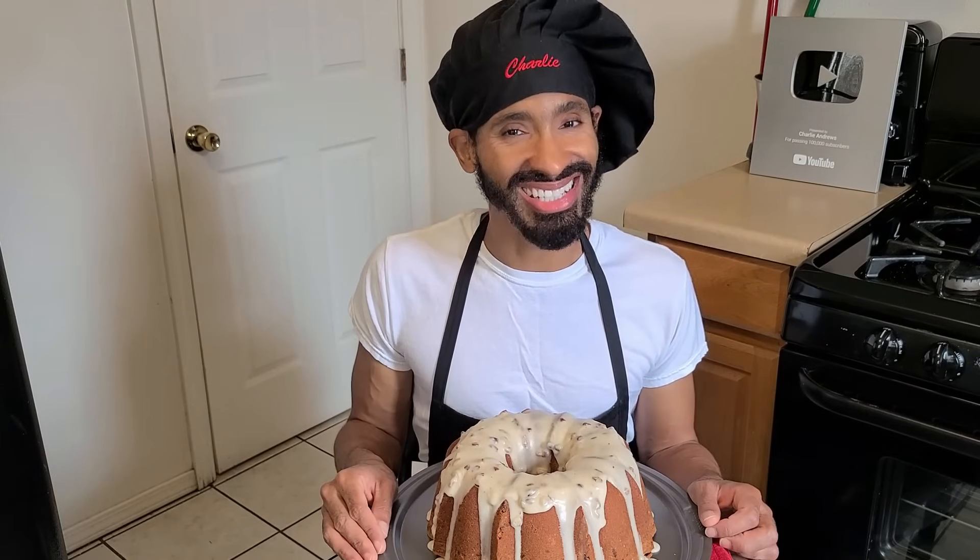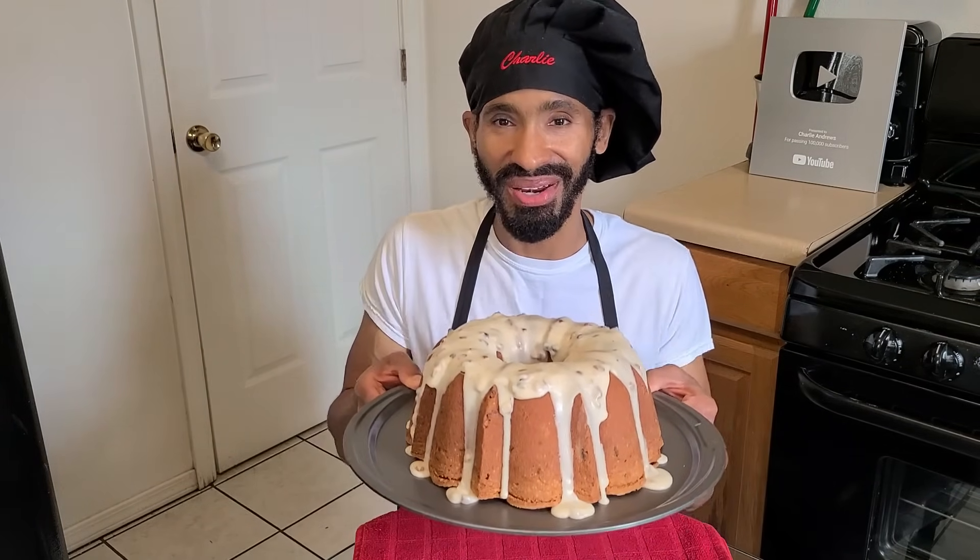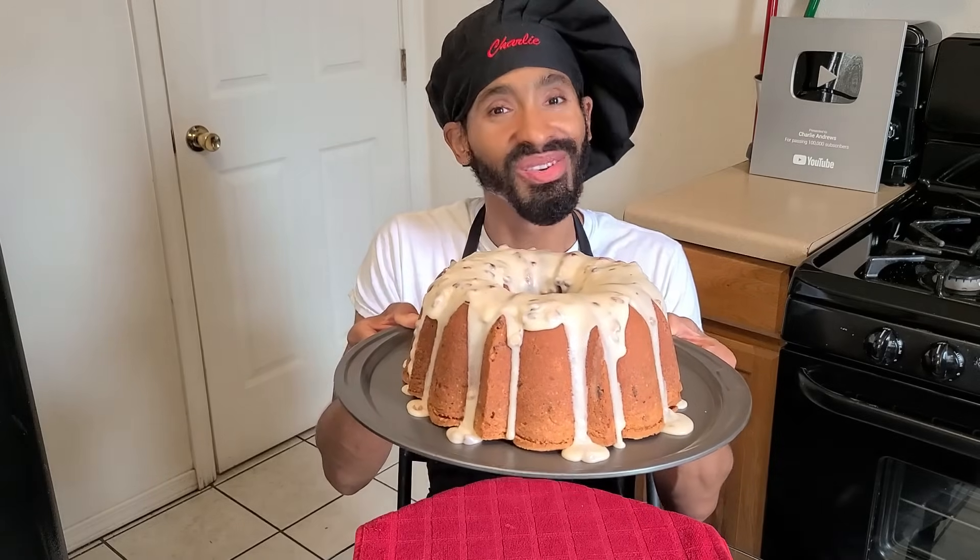Hey, what's up y'all, it's Charlie. On today's episode I'm going to be showing you how to make my delicious homemade butter pecan pound cake from scratch.